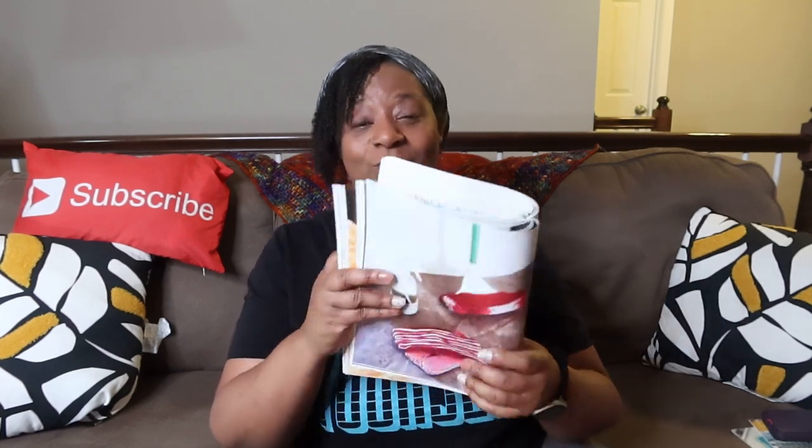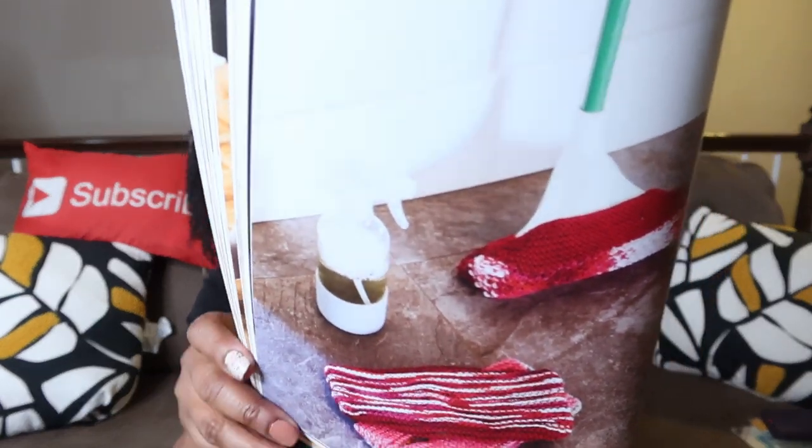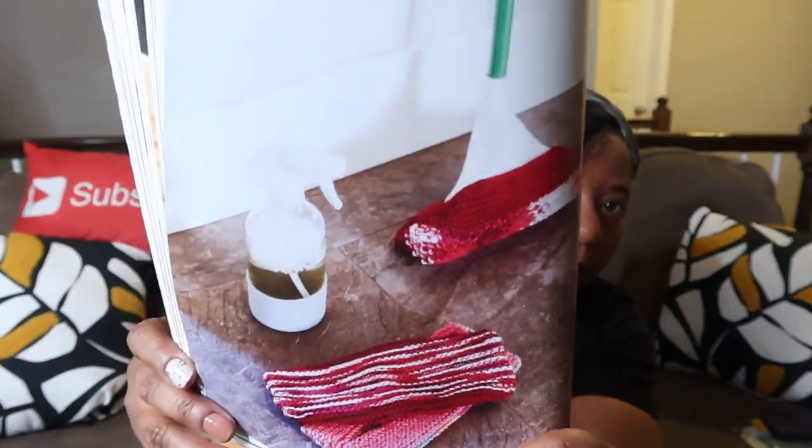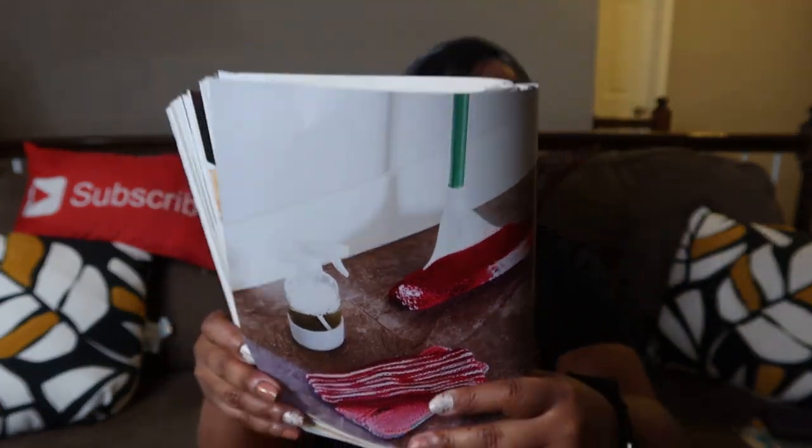Today's devotion is called 'Dust Mop Cloths.' Let me go ahead and show you the picture. It's a dust mop cloth and it is cute. There it is — that's what we're going to be reading about today. This is a knitted dust mop cloth and I'm here for it. I already know somebody I can bless with this.